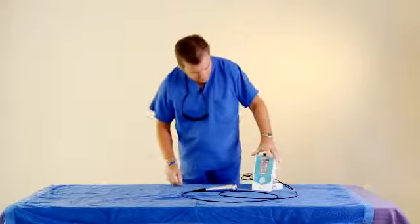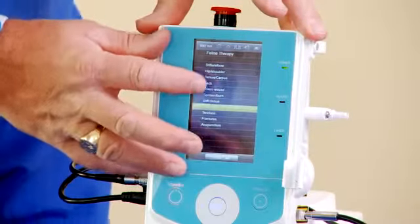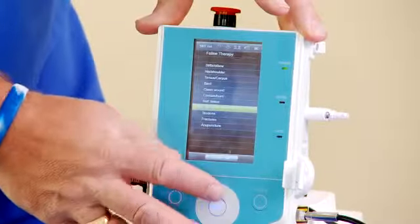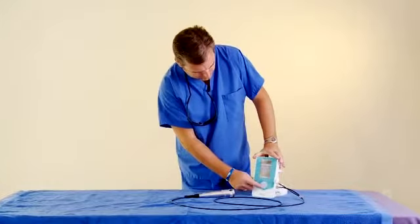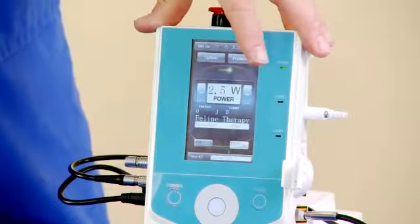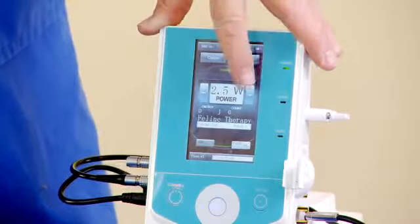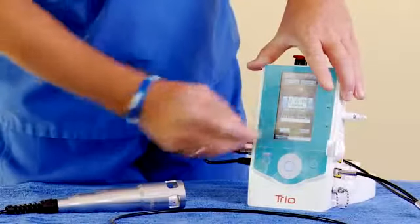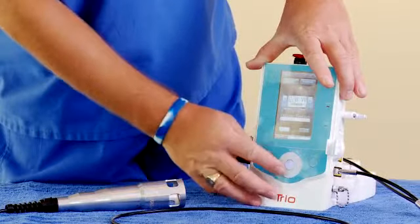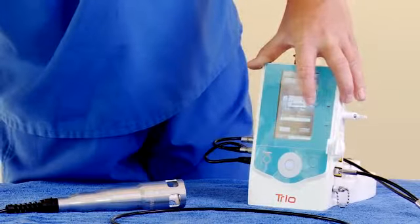Some of the other features of the laser: as you go through each species, you do have a protocol for different treatments for the animal. Once you found a treatment that you want to execute and use on the patient, hit enter. This is the base wattage that would be for a typical patient. You can turn it up or down depending on the patient. At that point, you can use the four-way key or the touchpad to adjust by 0.10 of a watt.